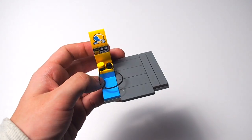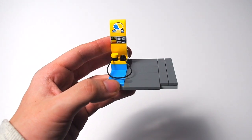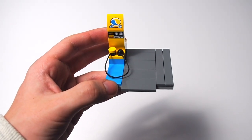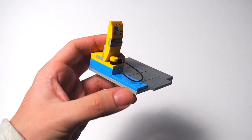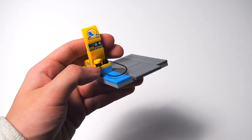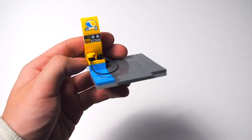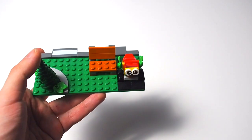Then we have the one single gas pump. It connects to the road plate layout adjacent to the car garage, and it says 'Octane E,' so I'm thinking it might be an electric charging station. Nevertheless, I really like the color scheme — yellow and baby blue along the base. The Octane text is stickered on. Really small build but a fun little addition to the set.